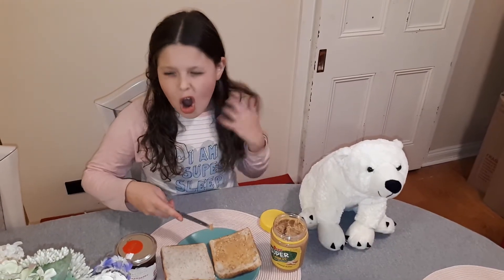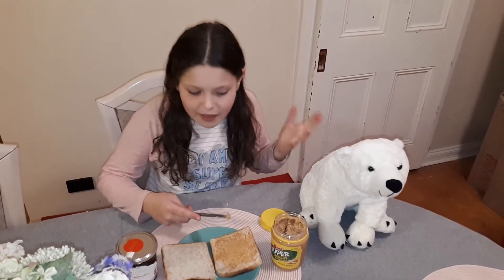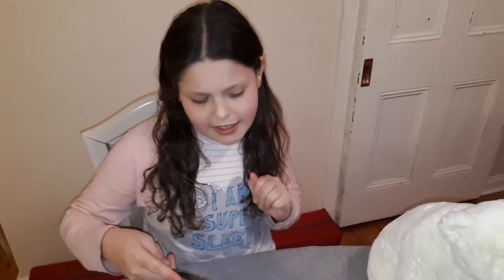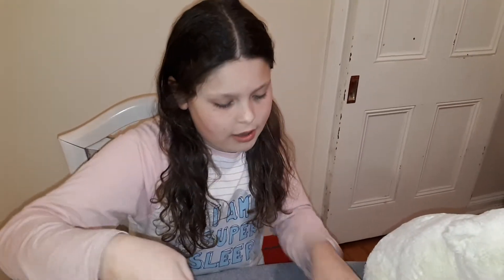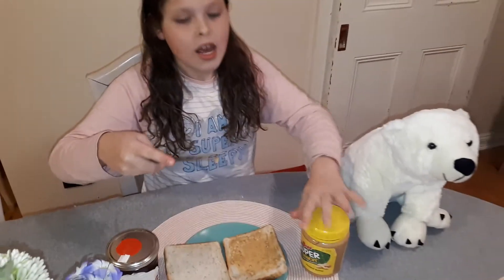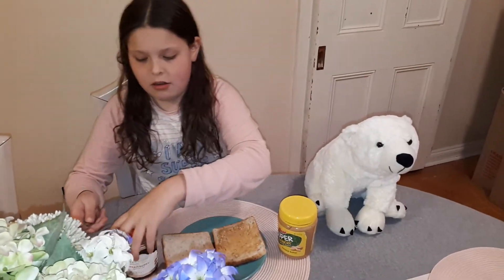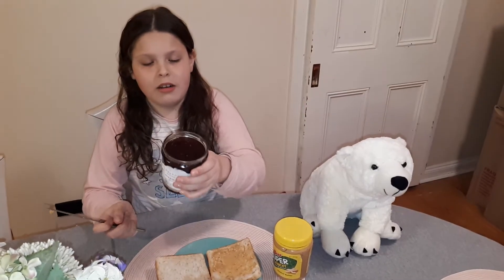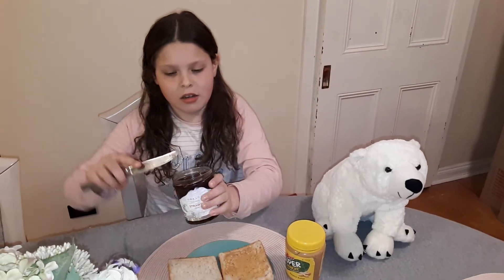Oh, it looks good! I don't actually like peanut butter that much, so I'm hoping that the jam is gonna take over a bit and be nice together. I've got a butter knife - safe for kids - so I'm just gonna get that off and open this up.